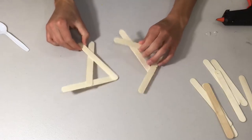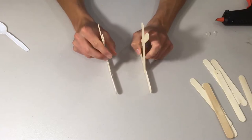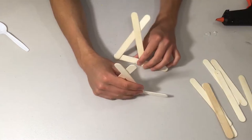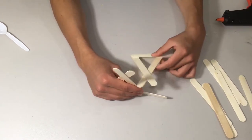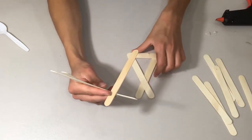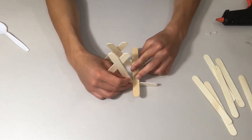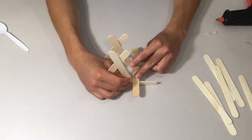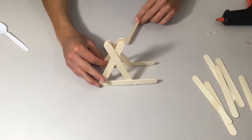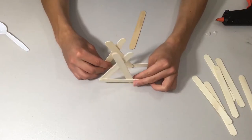Once they've finished drying, both sides should look like mirror images of each other. To give the catapult structure, we're going to lay popsicle sticks across horizontally to connect the two sides. Place one across the top and one at the bottom, hot gluing them perpendicular to the base to make sure they're all attached.